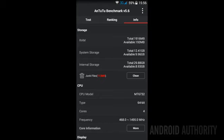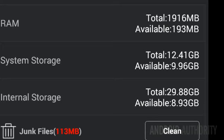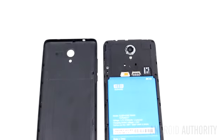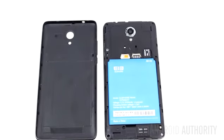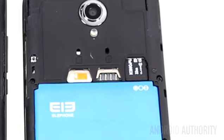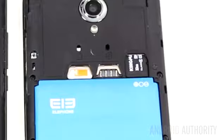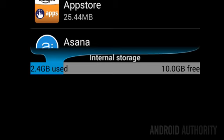Looking at the memory, the P6000 comes with 2GB of RAM, which is excellent for a phone in this price range. In terms of internal storage, the device comes with 16GB of flash and has an SD card slot which can accept cards up to 64GB. Thankfully, unlike other MediaTek-based devices, the internal storage isn't divided up. You can get access to the whole lot, which is around 12GB once you leave space for Android.